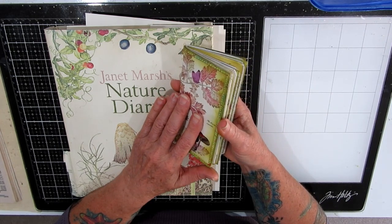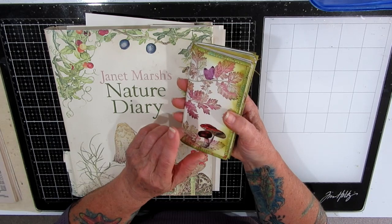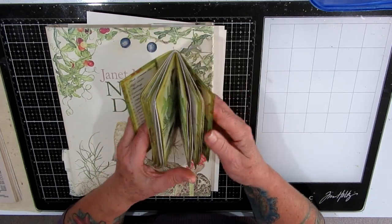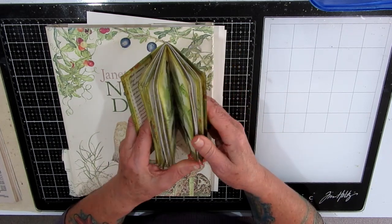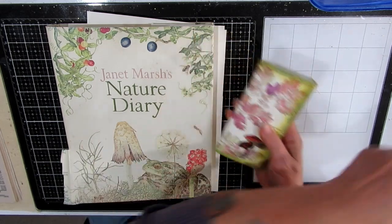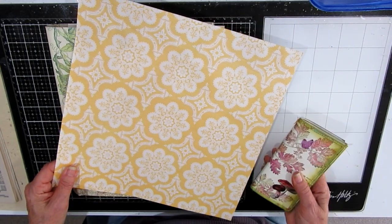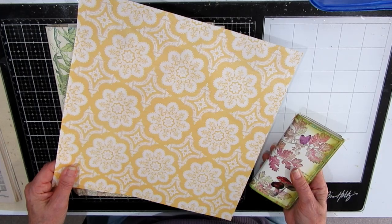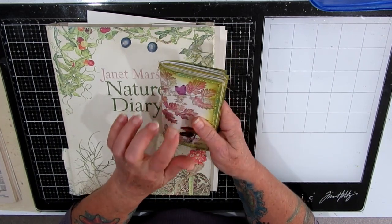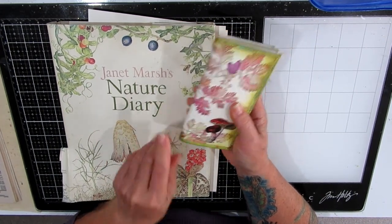So what I did was I cut one piece of 12 by 12 in half and then folded it in to make a pocket, to make the cover either side, and to make another similar page in the middle. And this piece of lovely paper I cut into four pieces of six by six and then just folded them in half and used them as inserts.